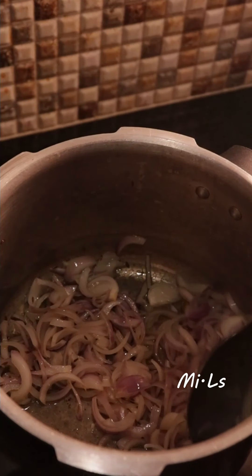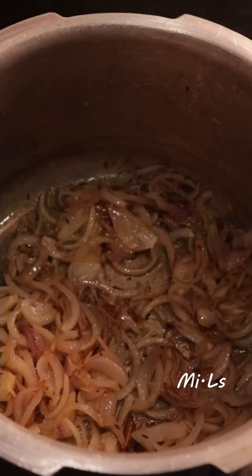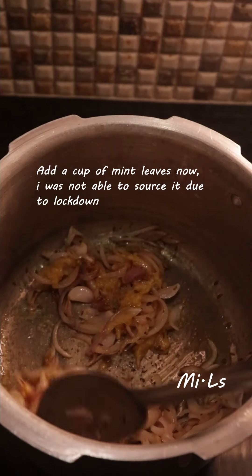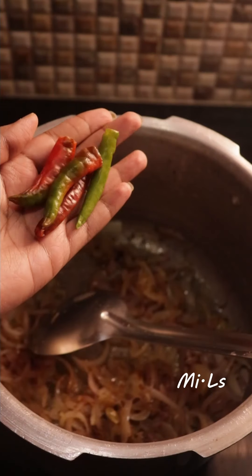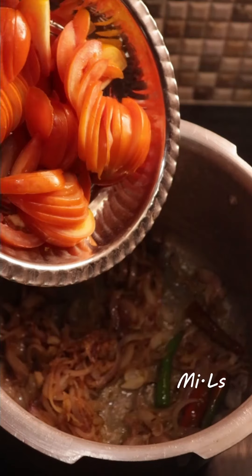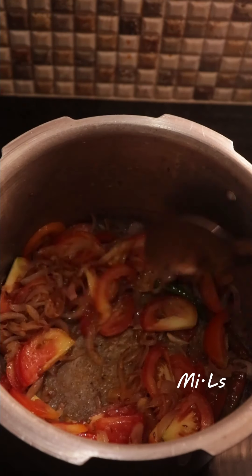We will cut 3 medium-sized onions. The onion is very caramelized, giving a great flavor. We will add 2 teaspoons of ginger-garlic paste and sauté it well to remove the raw flavor. Then add dry spice ingredients — if you add 3 or 4 of the spices, it will be correct.